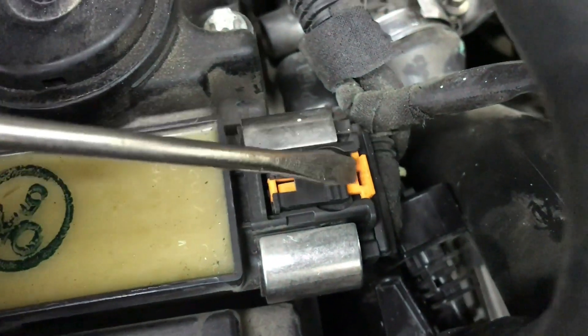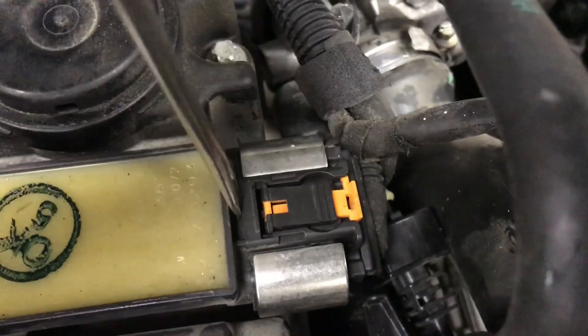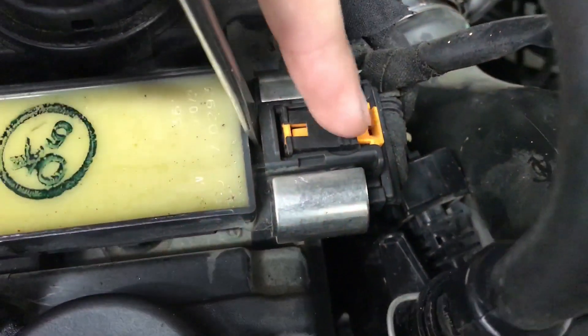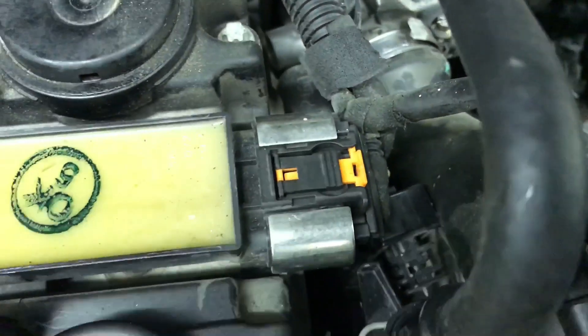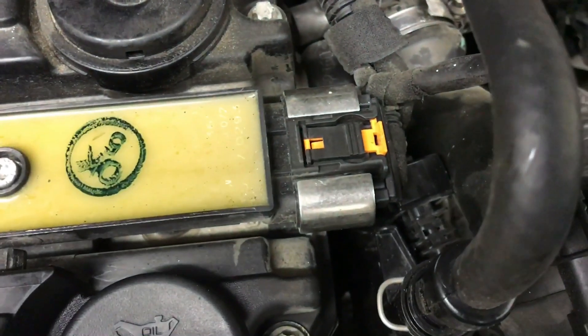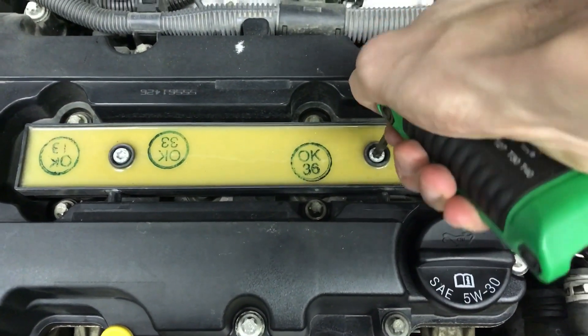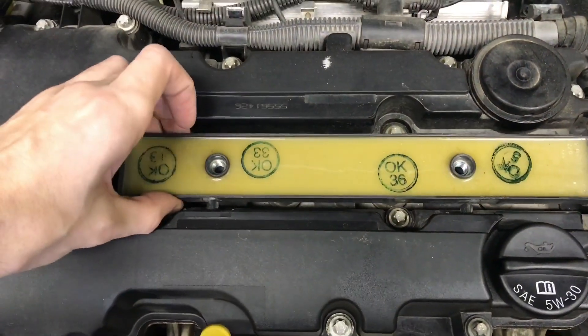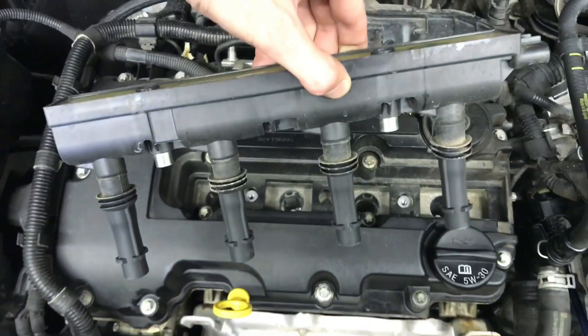Unplug your coil pack — use a screwdriver, push this plastic back, then you can twist as you're pushing this piece down. Push down, twist, and it'll slide right off really easy. Take that all the way off. Use a T30 to take the two bolts off of your coil pack. Use two hands to break the coil pack loose from the spark plugs and go ahead and pull it out, set it aside.